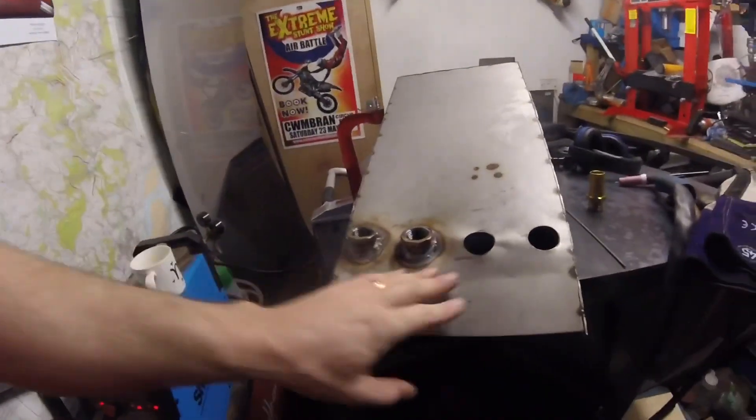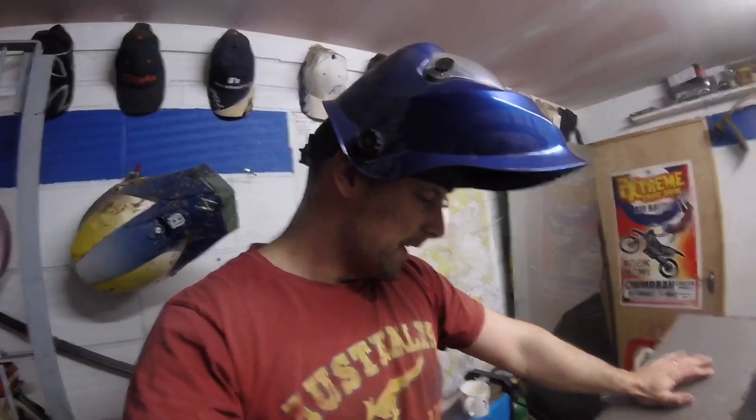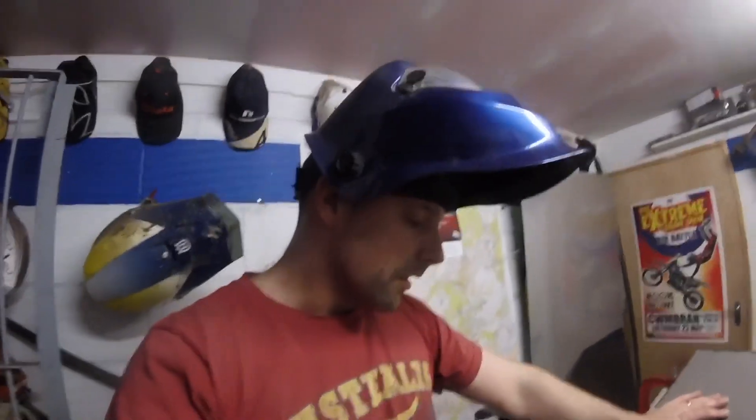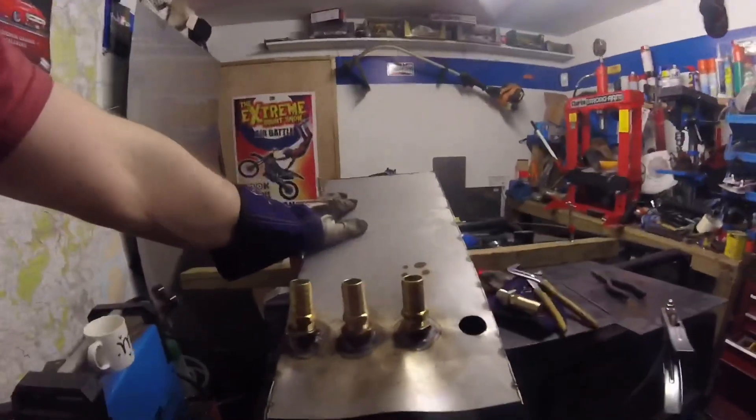We've got two welded in so far. I welded the first one when the heat was set too low, so I'm just adjusting to get the right temperature at the moment because I forgot to turn it up. There's a little bit of warping in there but we'll get it out — I've got a blowtorch, we can warm it up and straighten it out with a bit of wood. So I'm not going to worry about that. Just two more to go — three in now.